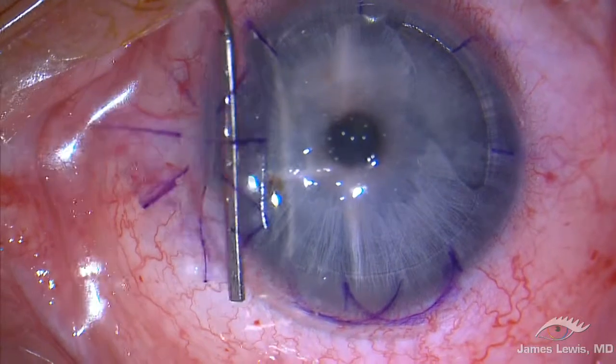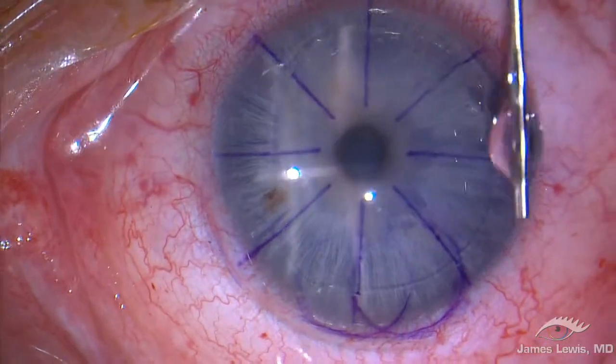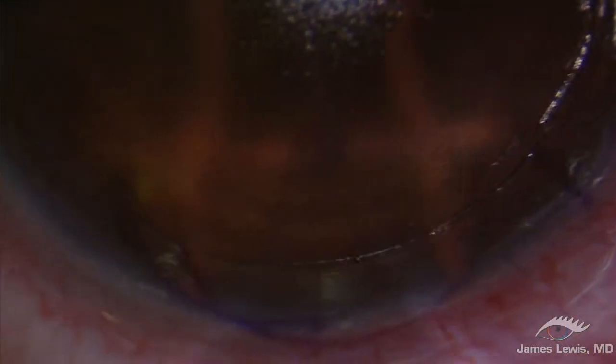The flaps look, feel, and behave naturally. There are no chatter lines, no irregular surfaces, and a beautiful peripheral contour.